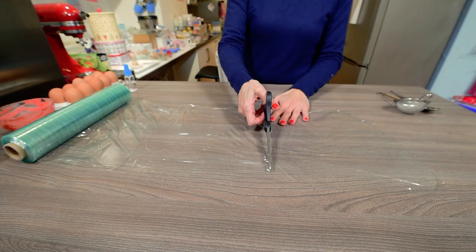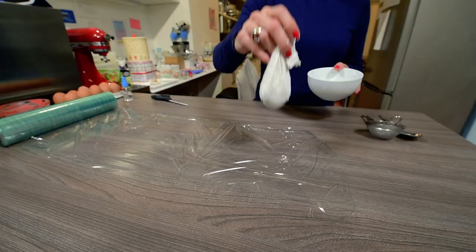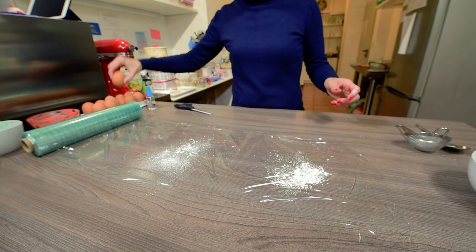To make this chocolate flower you will only need to cut several squares of cling film, sprinkle some cornstarch in the middle of each square, and wrap each egg with one of these squares.